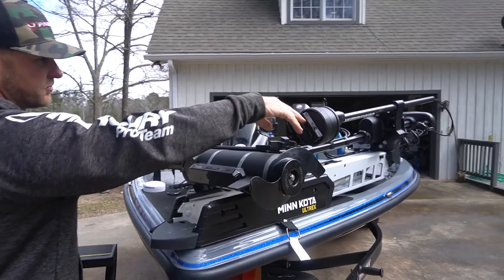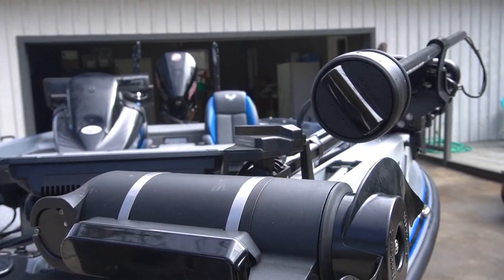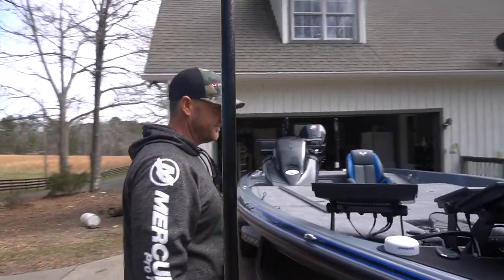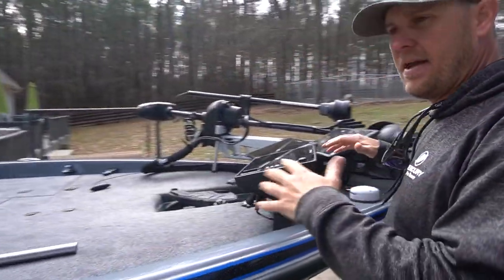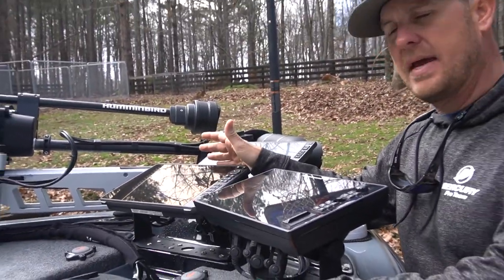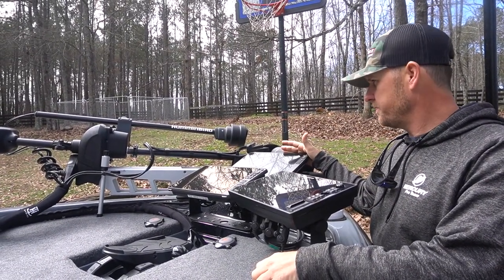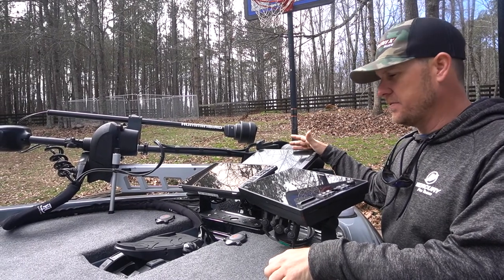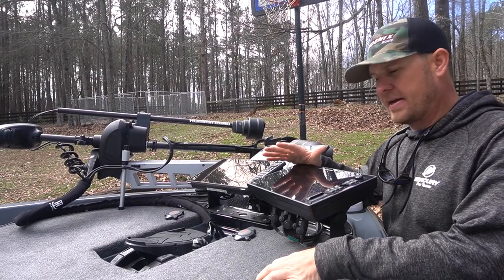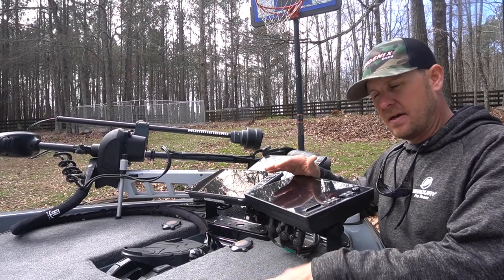You can see the 360 transducer and the Panoptix transducer here — the LiveScope transducer, whichever one you want to call it. The last couple years I've been running the HDS Live, and last year I added the Garmin LiveScope. That is a game changer for sure. But I saw in certain situations where if I could add the 360 in there, I would have all my bases covered.